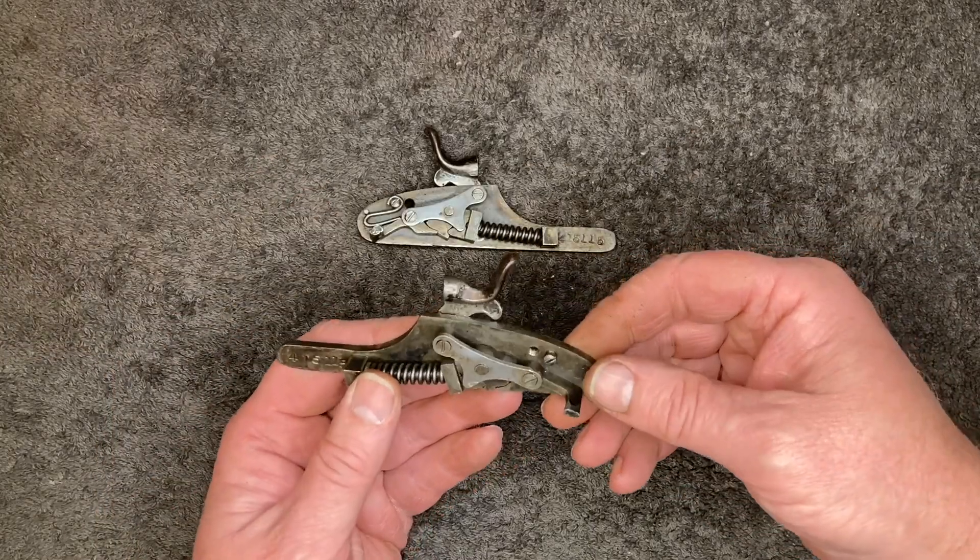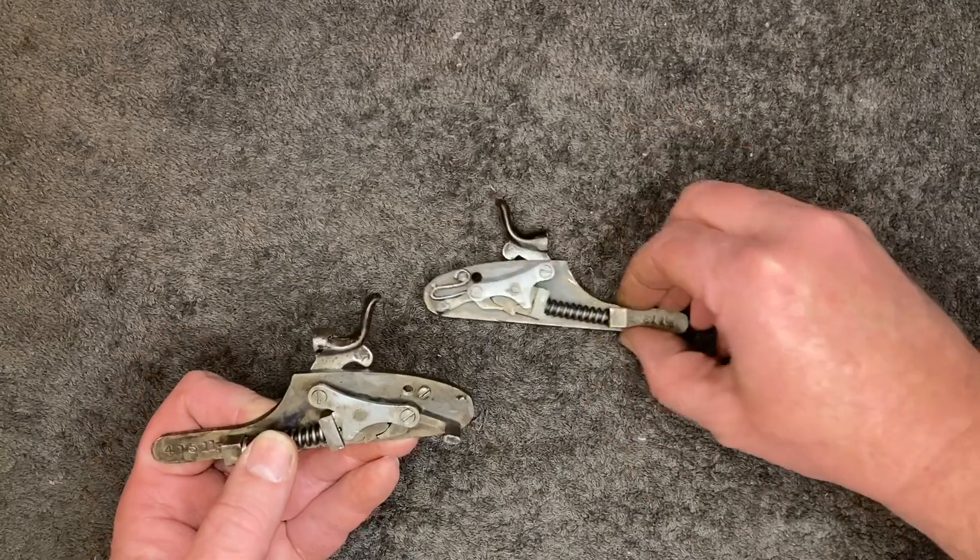I found the problem with that right hammer that didn't want to cock or stay cocked — the sear spring. Crescent Gunworks made extensive use of coil springs instead of leaf springs. Normally a double barrel shotgun would have a leaf spring that operates the hammer, and another little leaf spring that works the sear. They use an S-shaped wire spring, and the right barrel doesn't have one — it's missing. So there's nothing to push the sear forward to engage with the sear notch on the hammer. These are not available; no one has them. So we're going to have to try and make one.